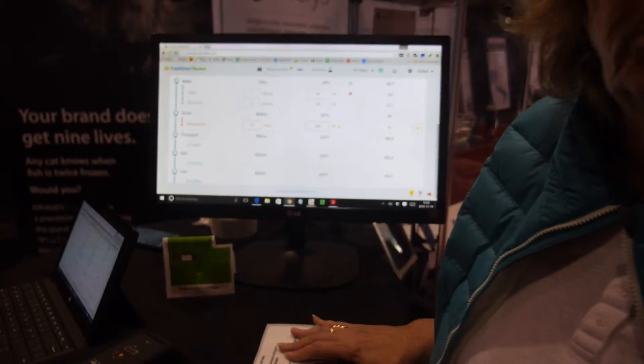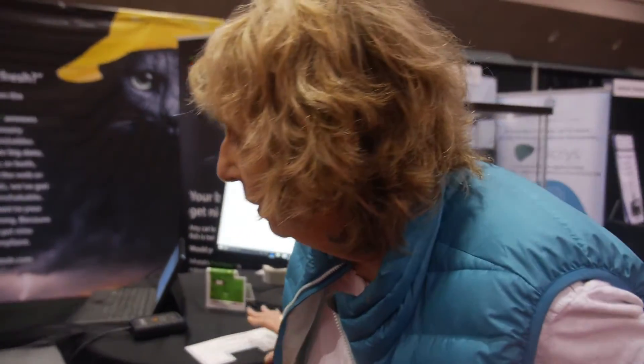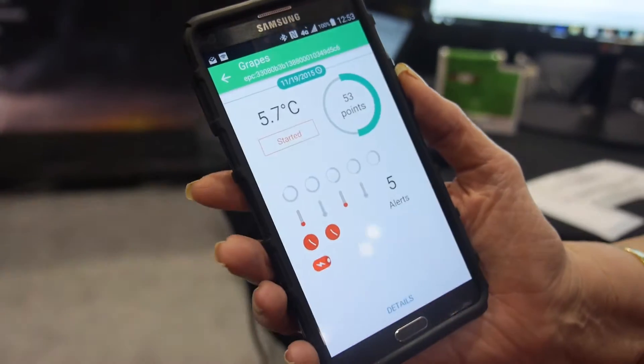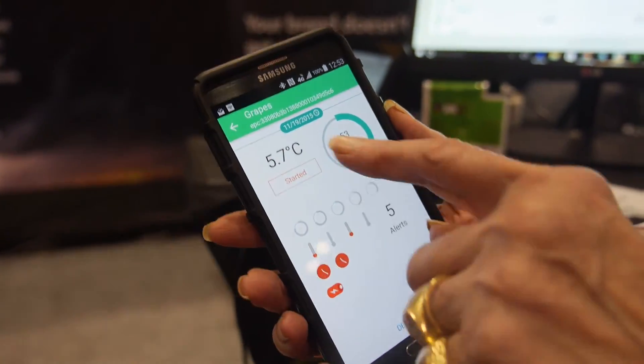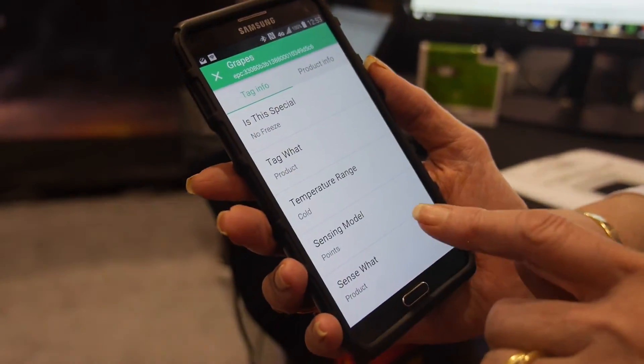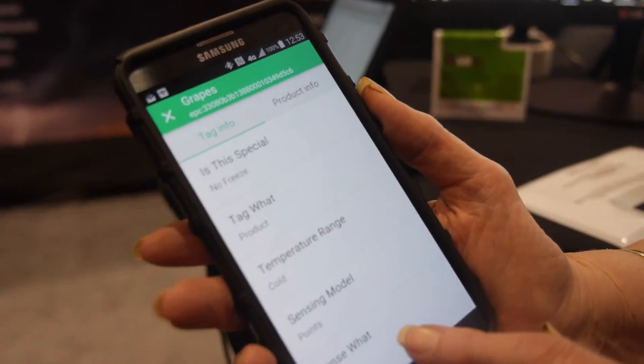Together with the product, customers get a subscription to this system. The minimum order is 12 tags. We say 12 in a package because if you're going into the field, 12 is what somebody will be putting on the pallets — it's not a huge dollar value. The smartphone reads the tags and tells you what the alerts are and how many freshness points are left. Any NFC smartphone works — it's an Android app and also Windows.